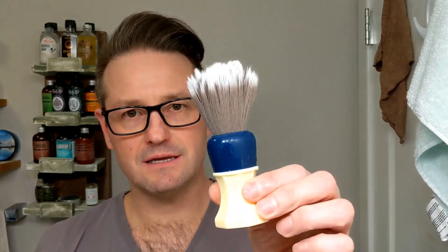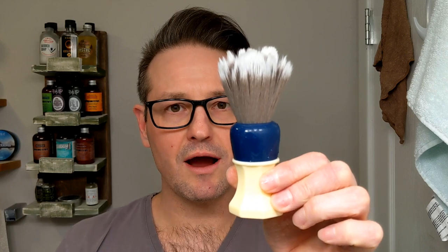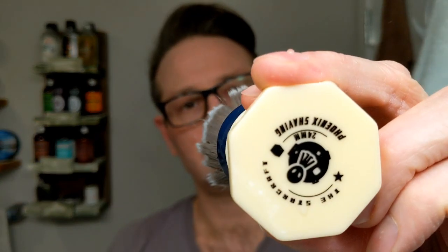For the brush today I'm going to go with synthetic. I recently got my PAA StarCraft — it's a 24 millimeter synthetic knot. Beautiful synthetic brush. I love the design of the handle. It's kind of designed after the Mohawk, which is a Canadian shave brush brand. I believe it's called the 5, 4, 3, 2, 1. I really want to find one of those. I only know one wet shaver that has it, and I doubt he'll ever let it go, but I'm going to try someday.